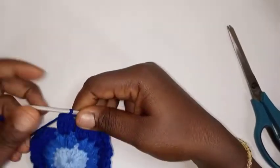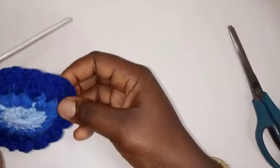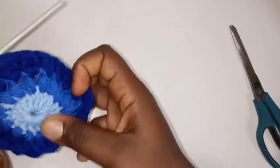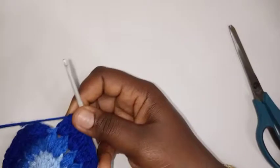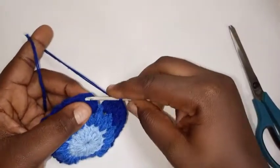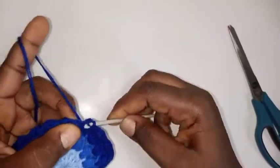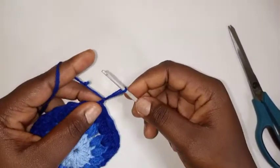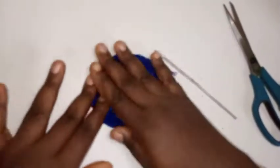I've done 17 clusters — one through seventeen. Make a slip stitch on top of this chain three, chain one, then cut off my yarn. Our bra cup is still in a circular shape — in the next step we're going to start shaping it.